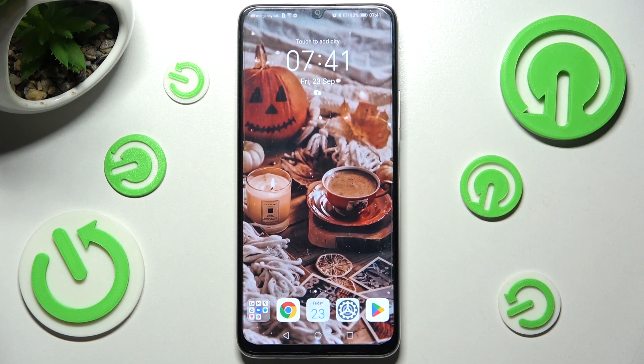Hi, in front of me is the Honor X7 and today I would like to show you how you can use pop-up view on this smartphone.